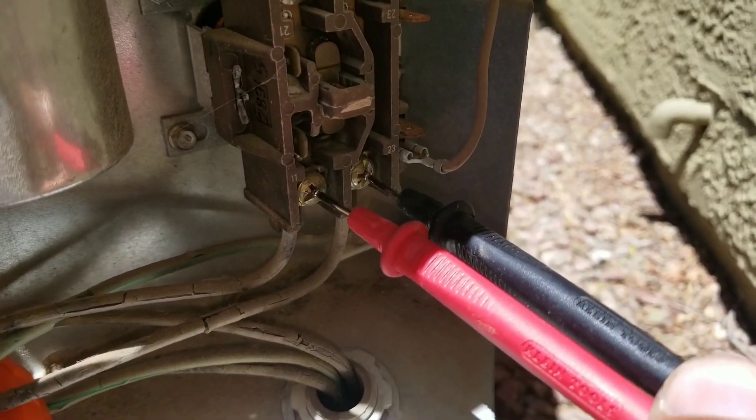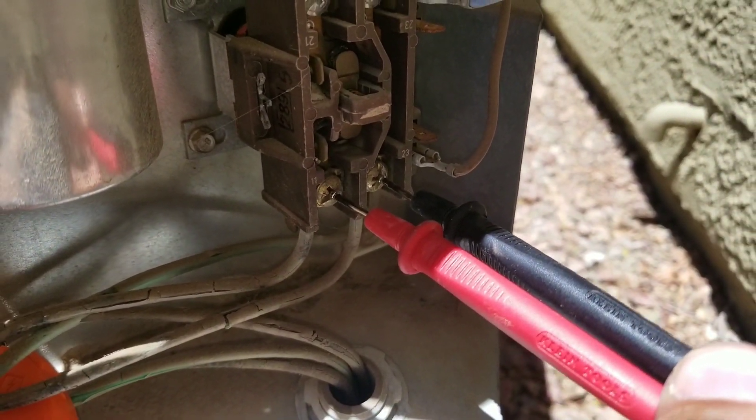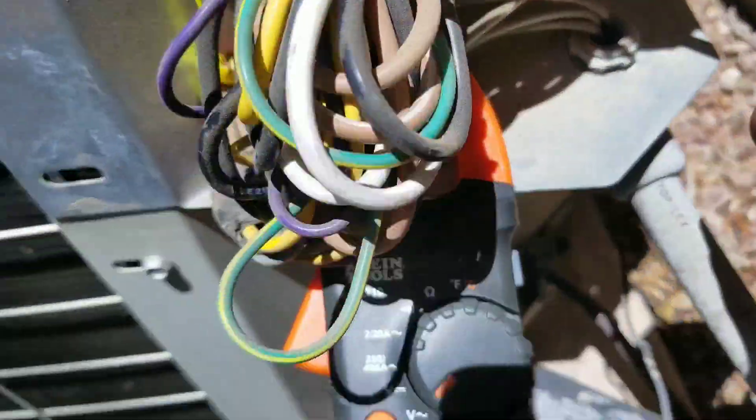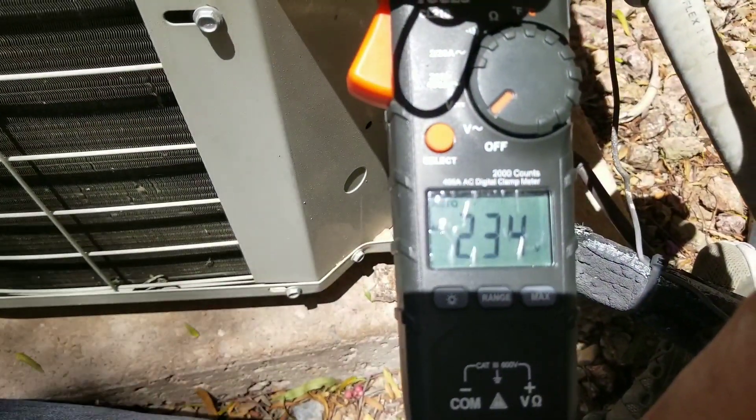Here at the bottom of the contactor, these are my lines coming in from my disconnect. You can see the system is off and here I have a reading of 235 volts.